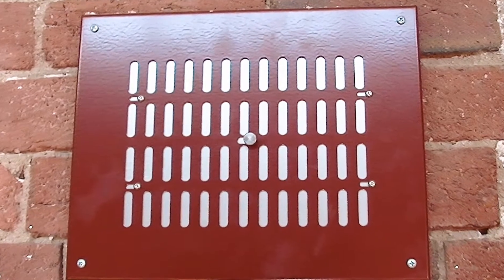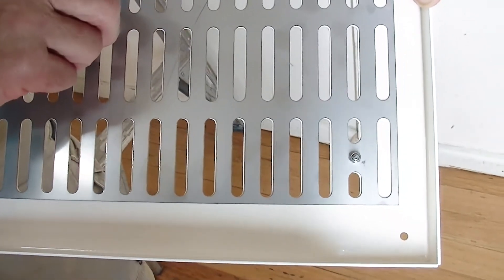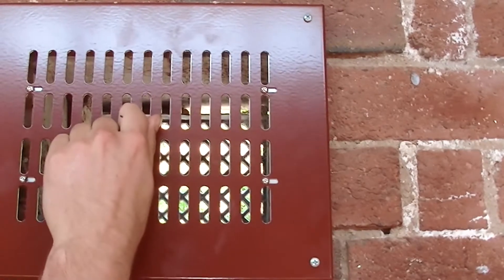Wall vents work in a very simple way with a slotted system where the rear sliding plate is able to be moved easily to either cover or uncover the matching slots in the front of the wall vent. In this way it's super easy to ventilate or not.